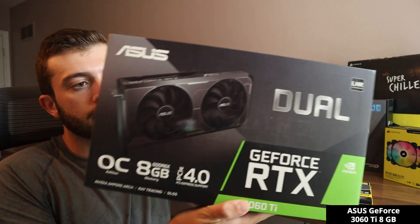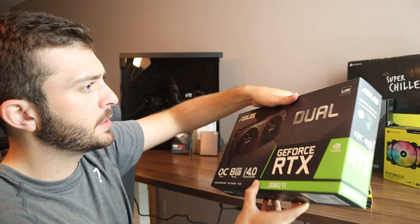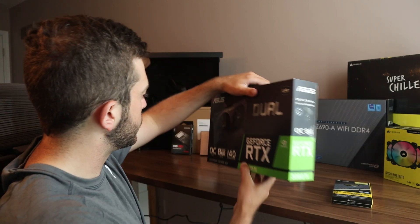For my graphics card, I ended up going with the Asus 3060 Ti with 8GB of video RAM. I don't need the latest and greatest, just something that's pretty powerful, specifically for video editing. I need something that can help render my videos and make my experience more efficient.